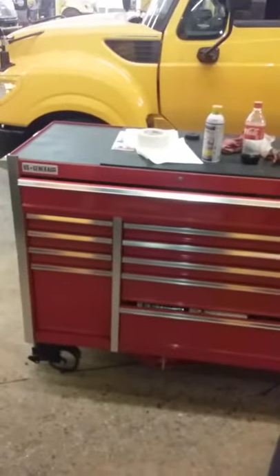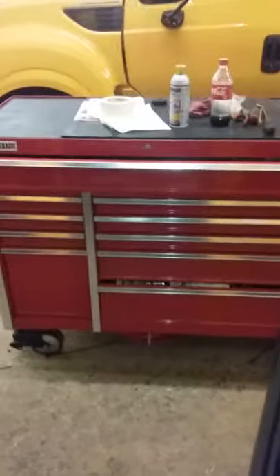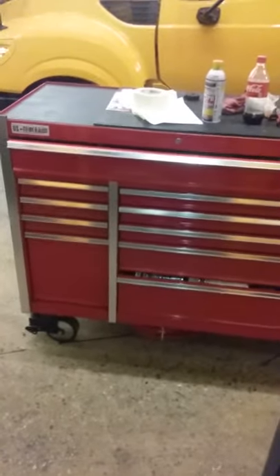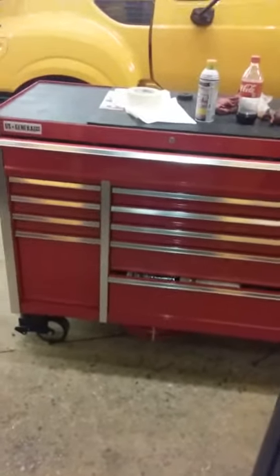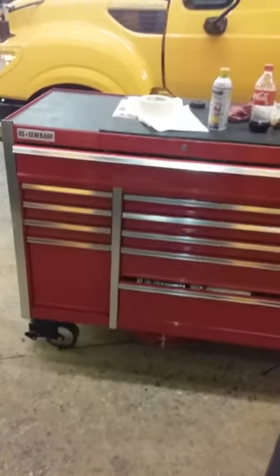I want to do a review on my Harbor Freight slash Craftsman side box. It's got a lot of weight in it, and the rubber on the right side tire is actually falling apart.